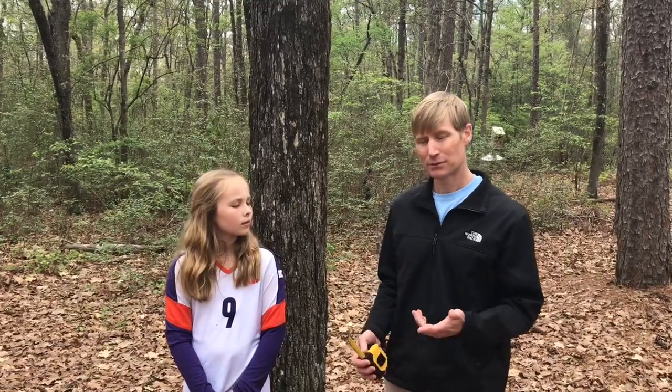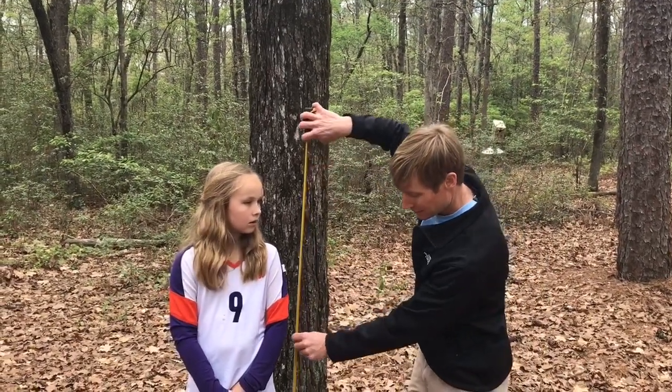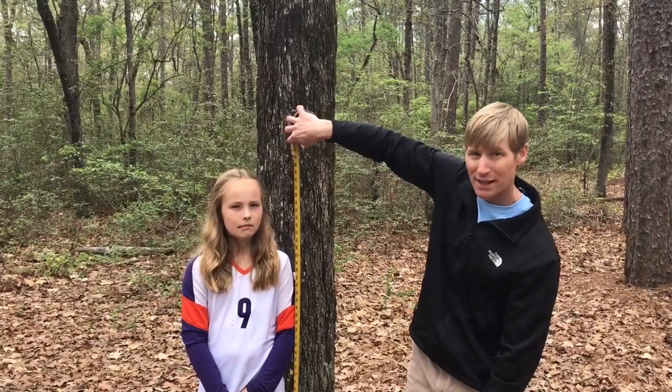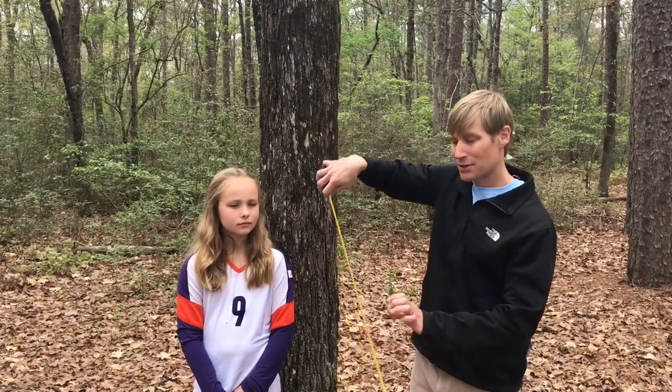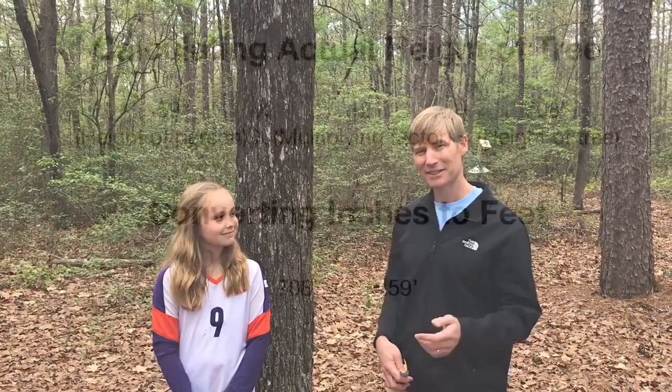The next step to calculate the height of the tree is to use that multiplication factor of 12. You measure your student's total height — Kate right here is 59 inches tall. So you take 59, multiply that by 12, and what do you get, Kate? 708. And if you converted that into feet, that would be 59 feet tall. Wow, that's pretty good — 59 feet tall.